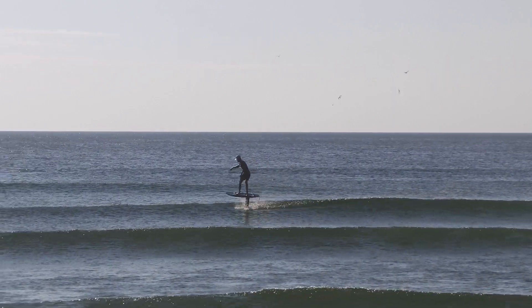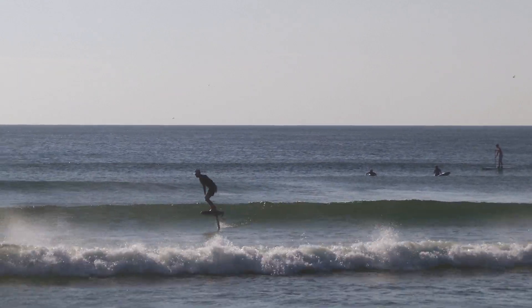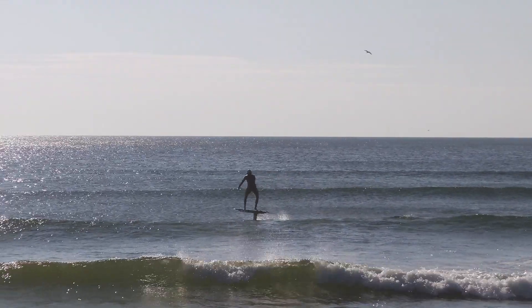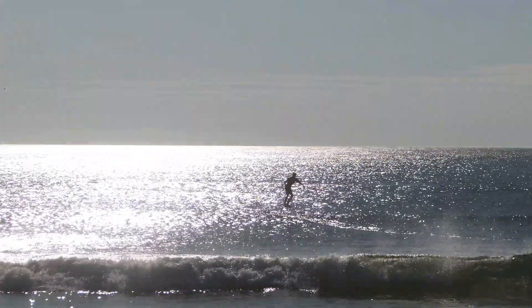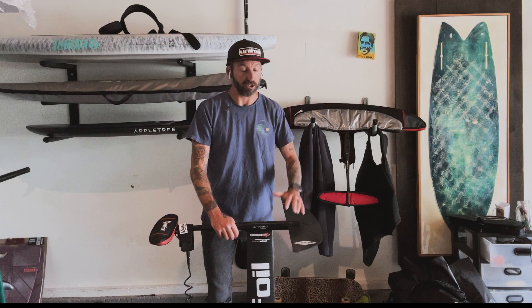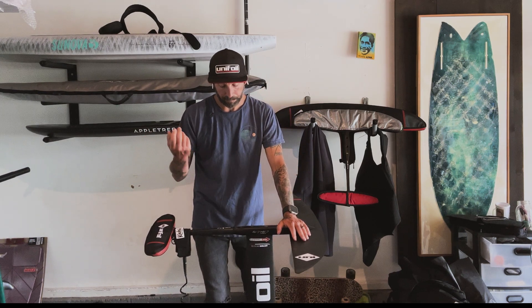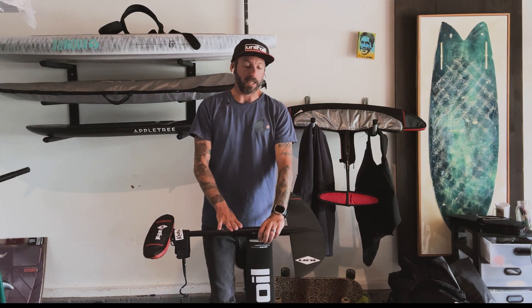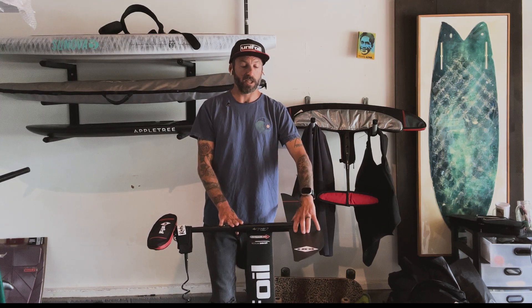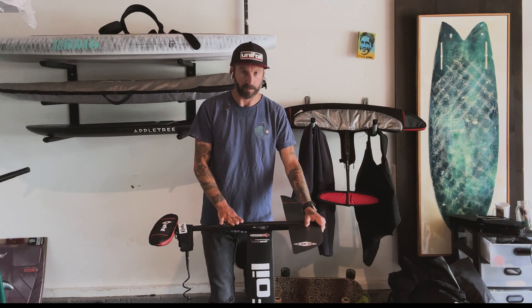I think it turns really well, especially coming from my time on the 210. I got on the 210 Hyper 2 not too long ago and when I went to turn it I bucked off forward. The 170 actually turns quite well for its wingspan and size. It's a little bit of a slower wing compared to the 140. I'm personally running it with a medium fuse just to stay on foil a little longer.